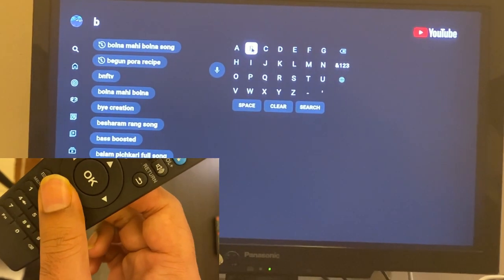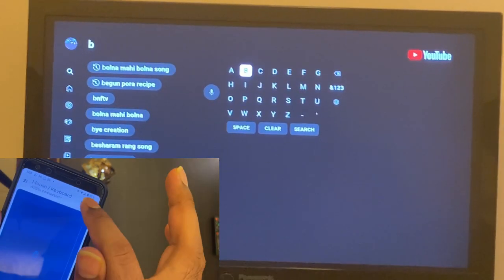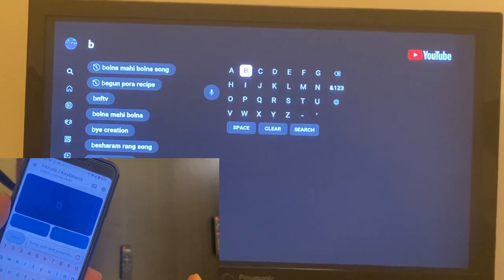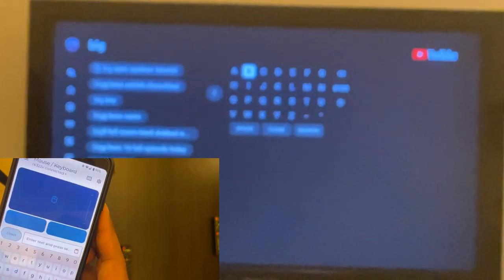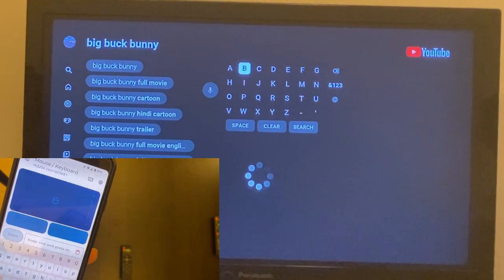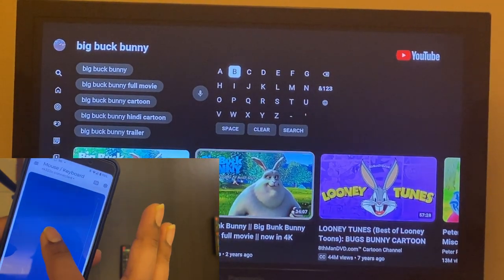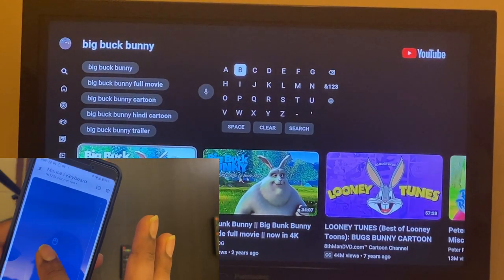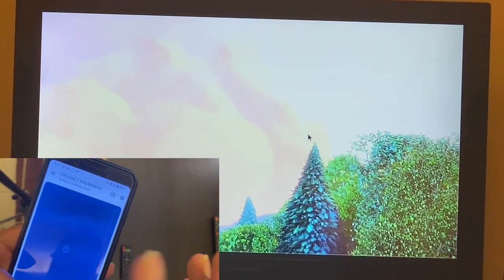Now let's use our fantastic app that we got for free. You can see the app has a keyboard icon. I just type, for example, 'Big Buck Bunny' - and you can see it was automatically typing directly on the TV. Then using the mousepad I can select the result. I selected Big Buck Bunny just using this and it started playing. That's superb!